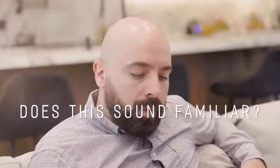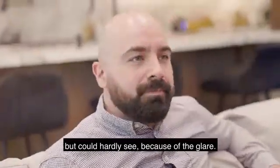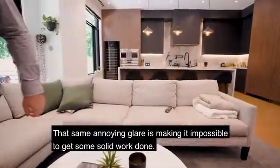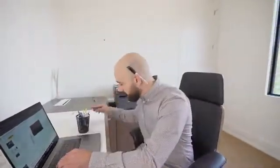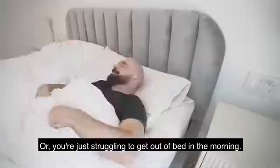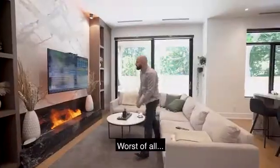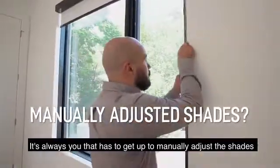Does this sound familiar? You're cozying up on the couch for a movie, but can hardly see because of the glare. That same annoying glare is making it impossible to get some solid work done. Or you're just struggling to get out of bed in the morning. Worst of all, it's always you that has to get up to manually adjust the shades.